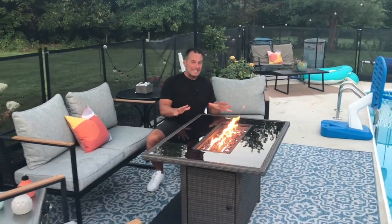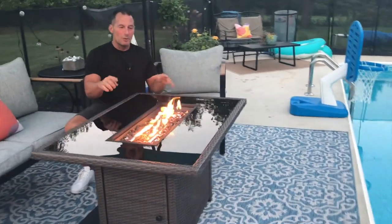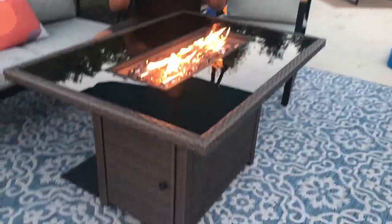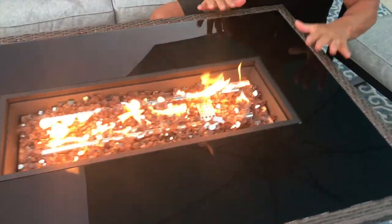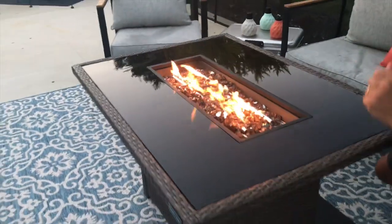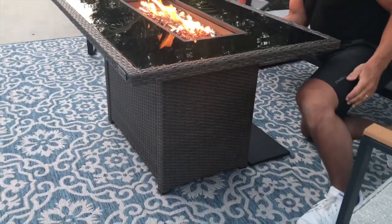I want to give you a quick review on this East Oak patio table propane fire pit. This thing is incredible, looks amazing, and was very easy to assemble. I'm going to show you a few things on here — you can see the fire going, so I'm going to turn this off and walk you through the process.